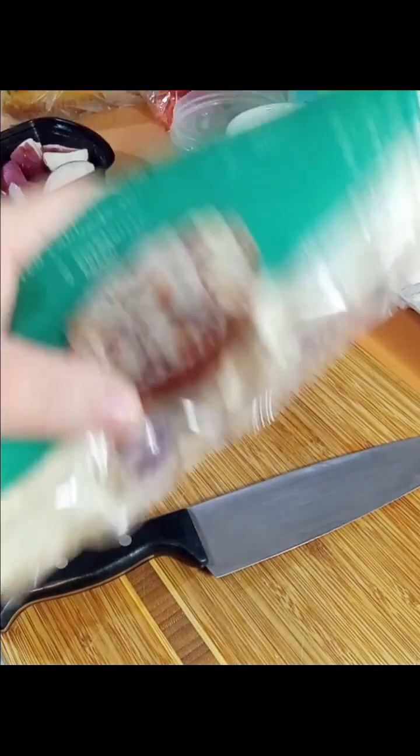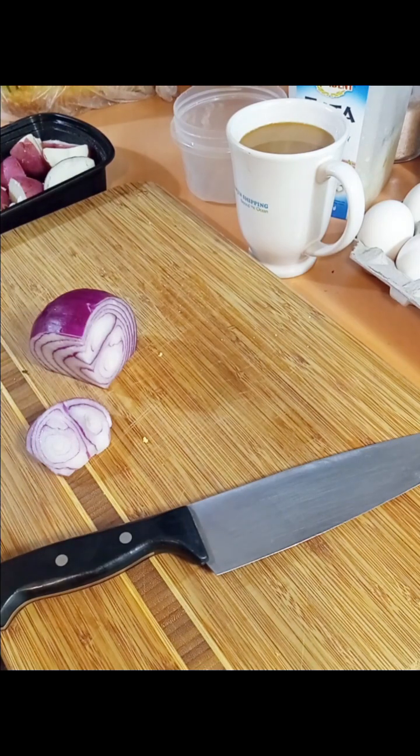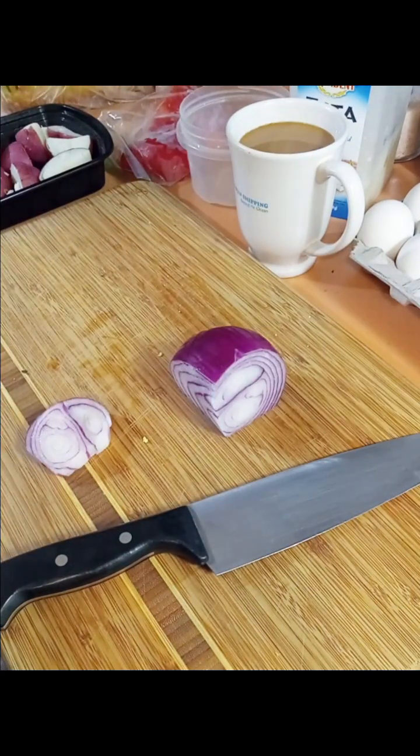So I decided not to use the cabbage because I'm going to use it for a crispy salad tonight. I have decided that I'm going to make a potato hash with the leftover boiled potatoes, the onion, and the red pepper. I'll make a potato hash with some eggs over easy on top and some toast. I think that'll be perfect.